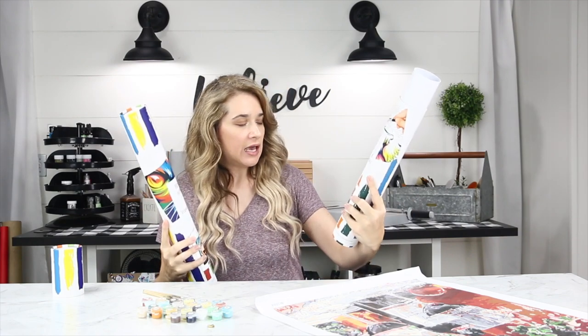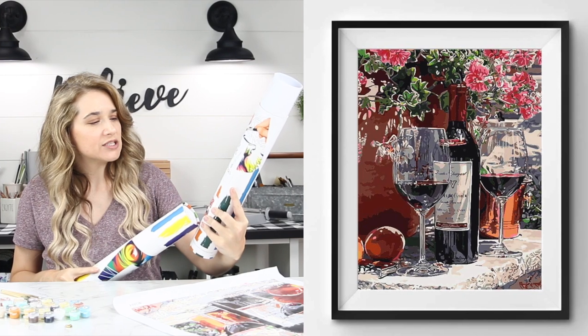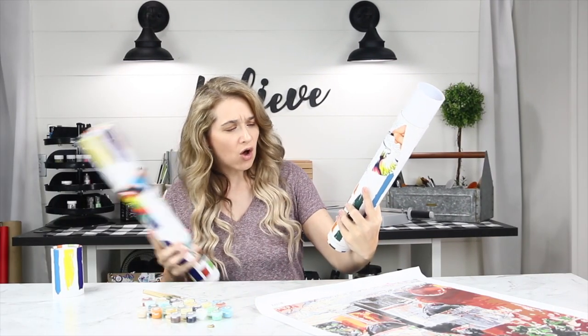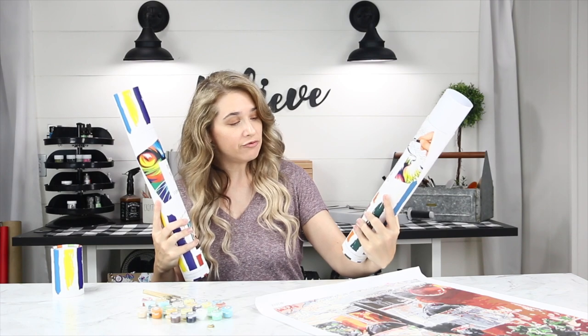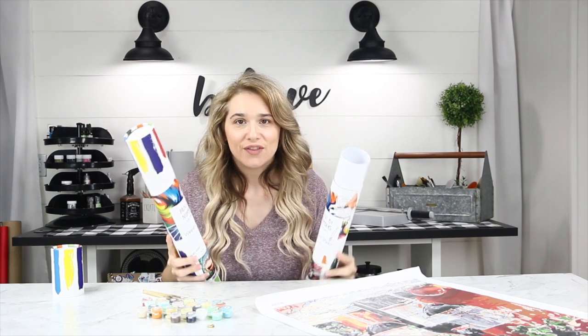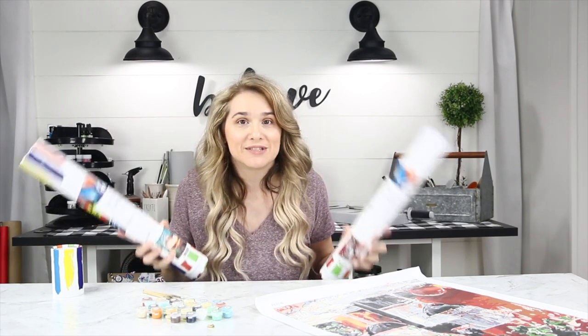My daughter picked one, and I'll pop a picture of it up on the screen. She picked Carnations, Good Wine, and Sunbeams, which is a really pretty — not at all what I thought she was going to pick — but very artistic canvas. You can also send in a photo that you'd like turned into a painting and they'll put it in a paint-by-numbers kit for you.